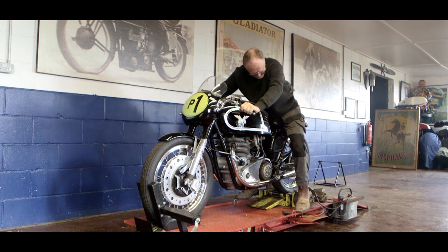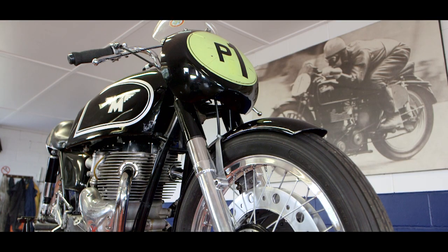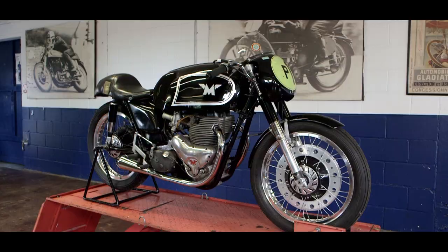This is a Matchless G45 built in 1953. It was a production racer based on their G9 500cc twin. In my opinion, this is one of the most beautiful race bikes ever made.